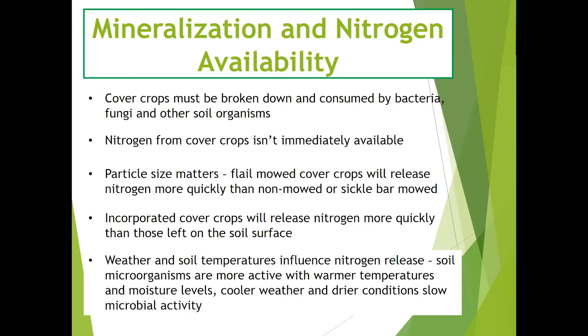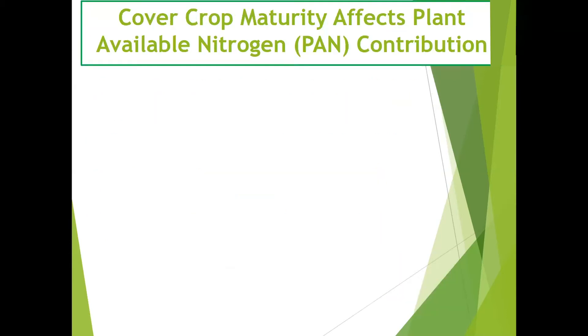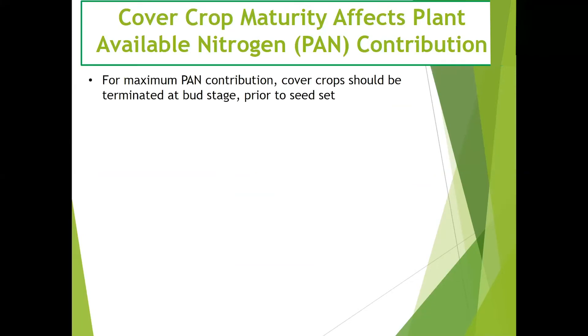Weather and soil temperatures also influence nitrogen and nutrient release. Soil microorganisms are more active in warmer temperatures and higher moisture levels, whereas cooler weather and drier conditions slow microbial activity. Cover crop maturity impacts plant-available nitrogen contribution. For maximum plant-available nitrogen, cover crops — especially legumes — should be terminated at bud stage prior to seed set.